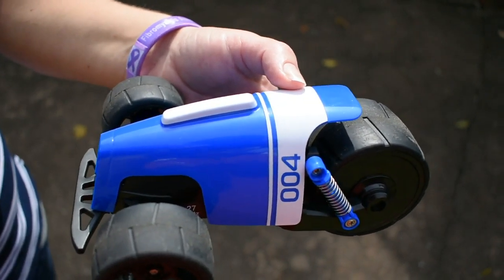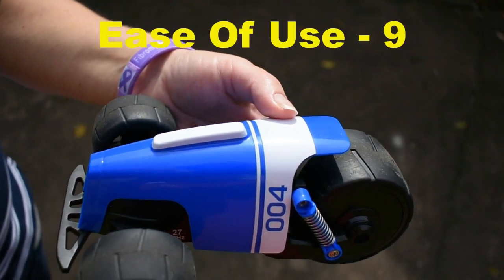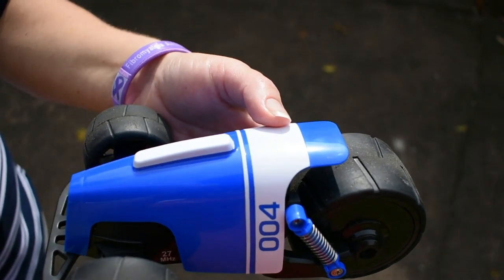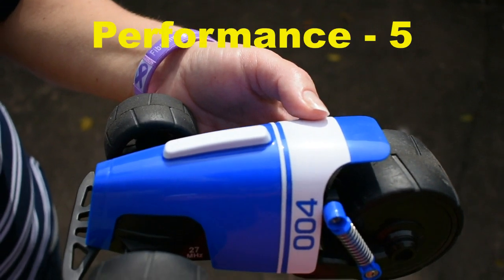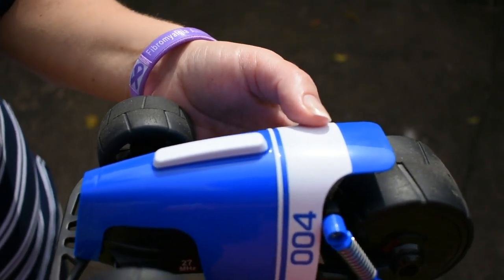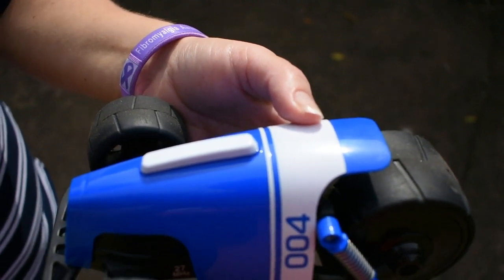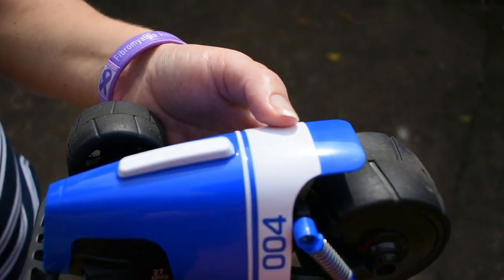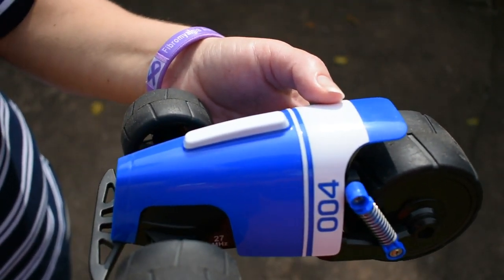Now it's time to rate the Phantom Racer Track. For ease of use, I'm going to give it a 9 — there's really nothing to it, no learning curve at all. For performance, I'm going to give it a 5, as it doesn't really do anything impressive. For fun factor, I'm going to give it a 3.5 to a 4. I think the younger the user, the more fun they're going to have, but for older kids and up, just not any fun at all.